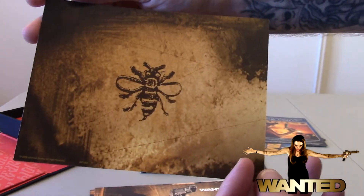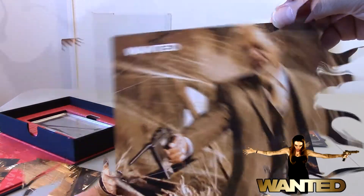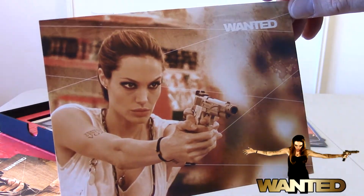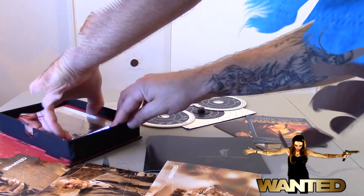Behind the booklet we have these little poster cards or picture cards. This one of Angelina Jolie is pretty hot, I'll tell you that. These are high-gloss, really high-def pictures and they look great. Although Blu-ray gift sets make these picture cards in different sizes, I absolutely love them.